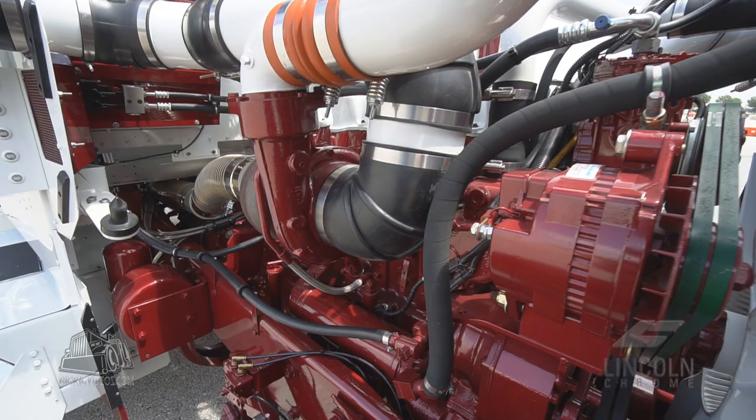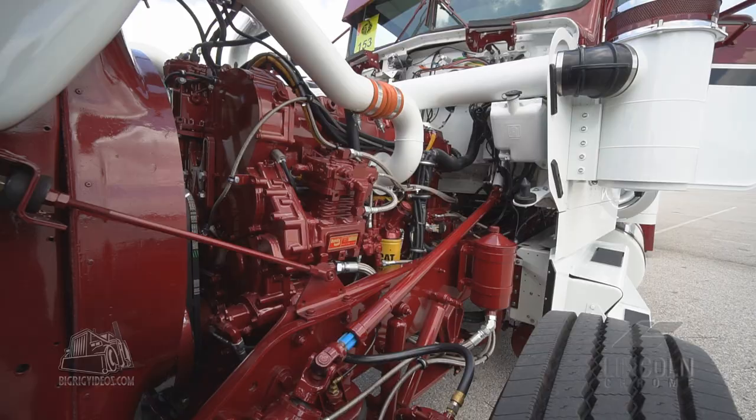We stripped it totally down — a ground-up restoration — which means we took the motor out, took the transmission out, took the cab off, the bunk off. We started replacing bushings, so everything is brand new from the ground up. We brought it down, had the frame sandblasted, and then started developing the theme.